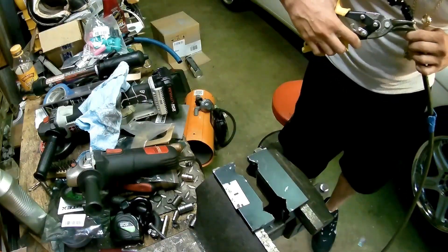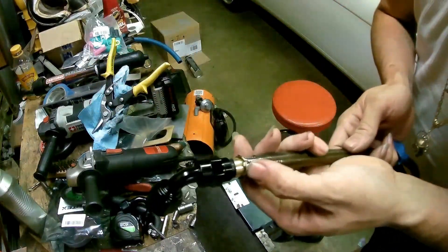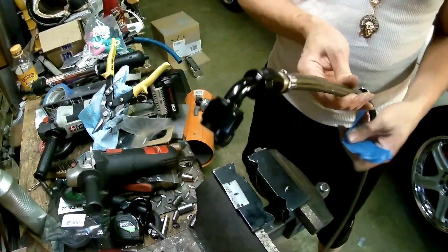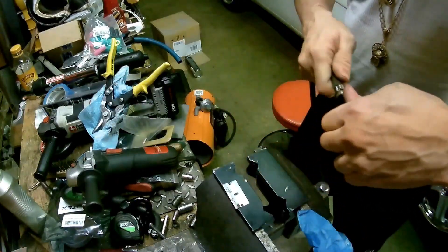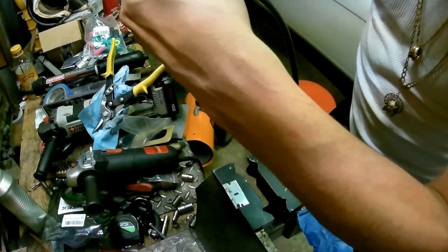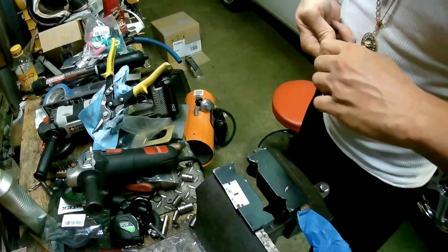I think I have enough cut now — you don't want to cut too much either, because you actually do want it to clamp with the ferrule. Let's see how this looks. Looks pretty good to me. Once that goes in there, this is gonna go up — oh yeah, that's nice. That's gonna be good. That's perfect.